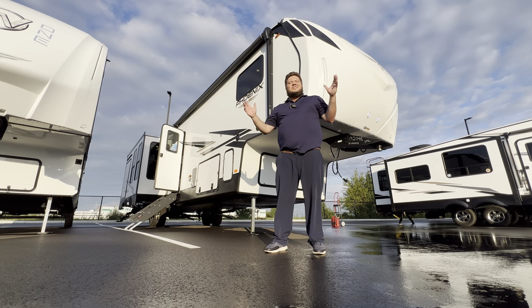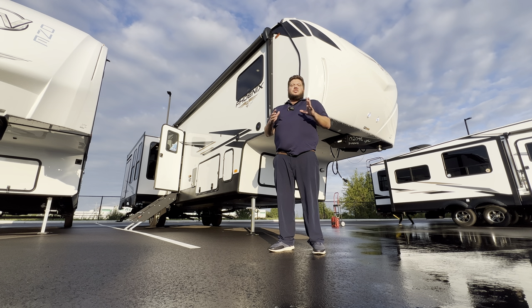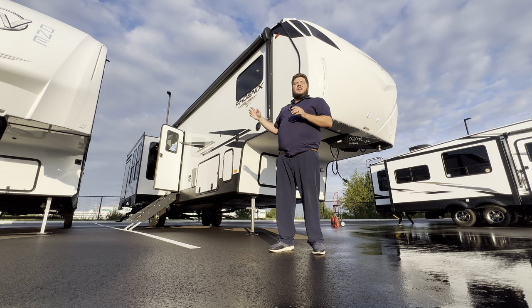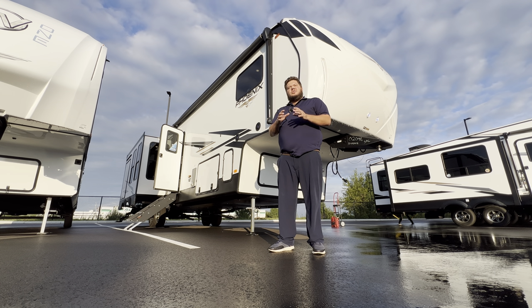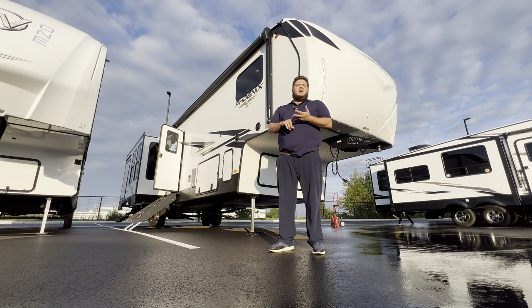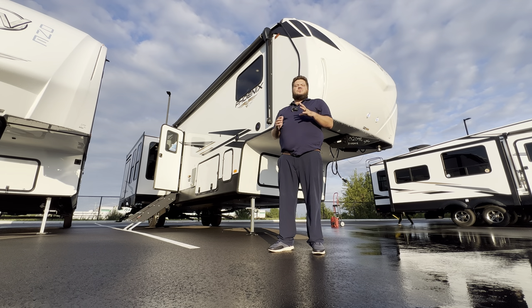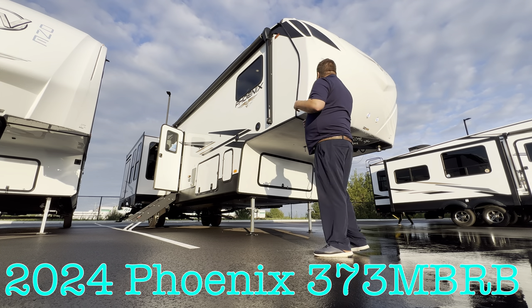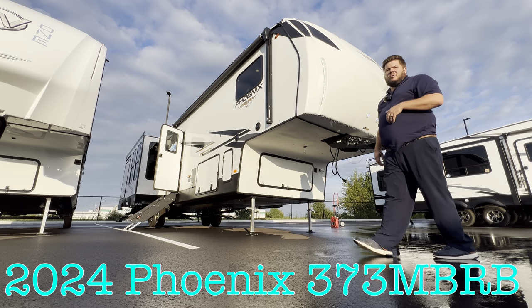Hey, what's going on everybody, this is Hunter. Hope you guys are having a wonderful day. I've got a pretty unique bunk model — not only does it have a back bunk in the rear with a full bath and a tub, so if you have a two-year-old that is almost invaluable, but you're also going to have a mid bunk room. You can sleep a ton of people — works great for a large family. I've got four kids, three dogs, two cats, and a bearded dragon, and this is a floor plan that would work for us. This is the 2024 Phoenix Shasta 373 MBRB.